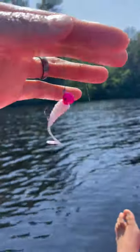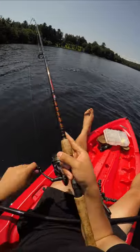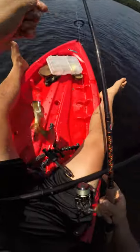Catch and cook final part. I'm currently fishing for family dinner. You know I rarely keep fish, but when I do, I try to do it right.